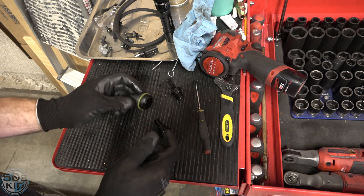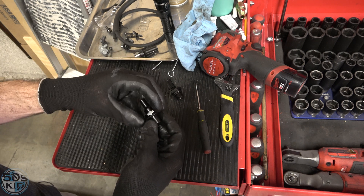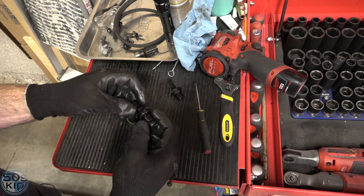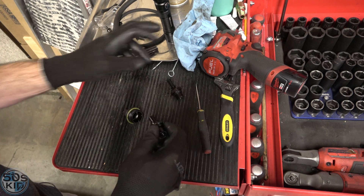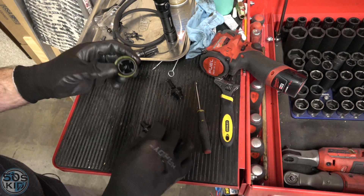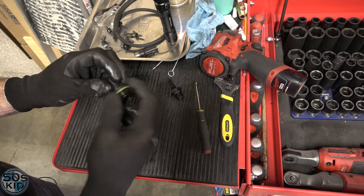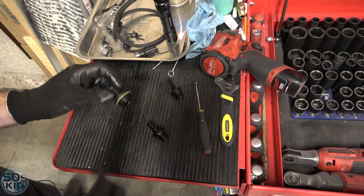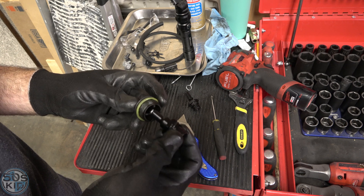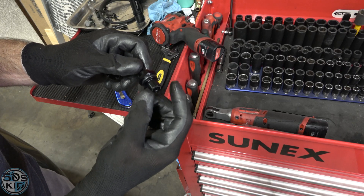I suspect an American company designed this part along with a replacement cap, and then a Chinese manufacturer started producing just the valve — which is why we see a variety flooding eBay. Since I don't have the matching cap, I need to modify the old cap by shaving down the little shoulders slightly. All I had to do was barely shave down one or two of the little sides, and the valve pops in now — no big deal.